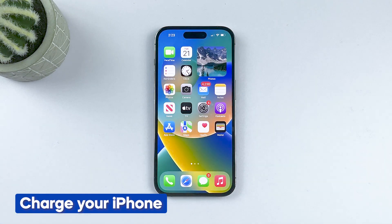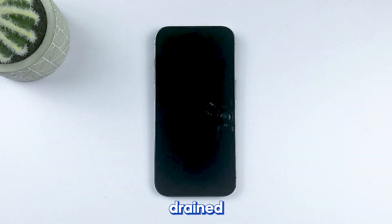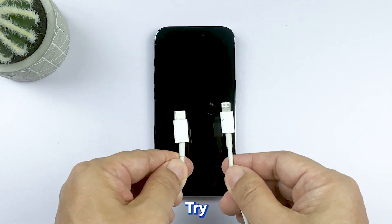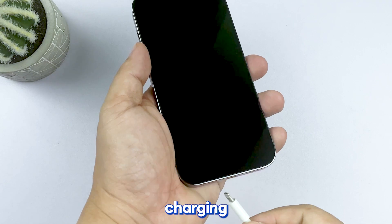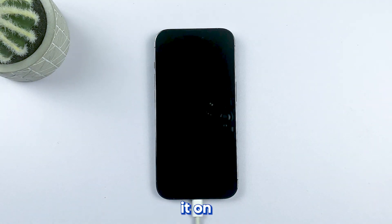First solution: charge your iPhone. Sometimes your iPhone battery may be completely drained, causing your device not to turn on. To fix such an issue, try charging your iPhone using the original charging cable. Charge it for more than 30 minutes, and then try turning it on.